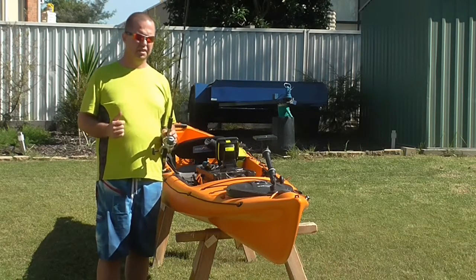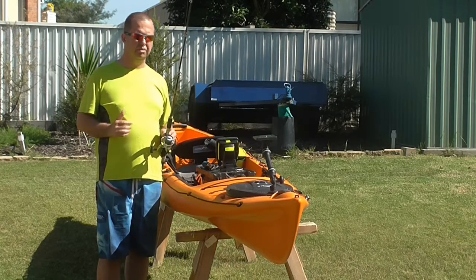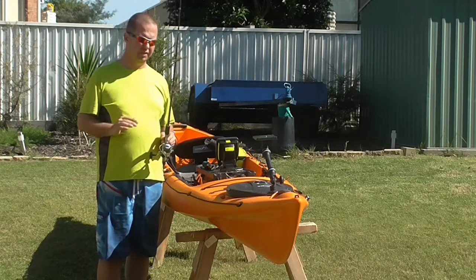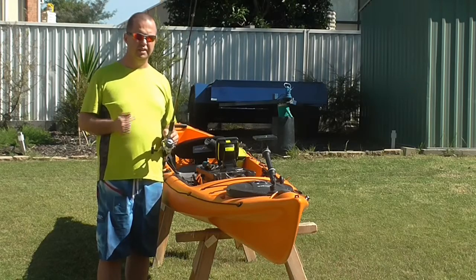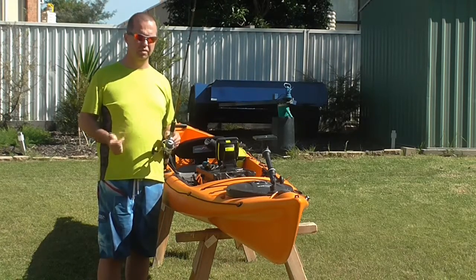In this case, I use Silstar rods. I tend to find these rods are very economical and they're incredibly well built — very, very high quality, Fuji guides, all the rest of it. I've never had a problem with these rods, they're really, really good. So this is my estuary or my light rig, so it's a two to five kilo rod.